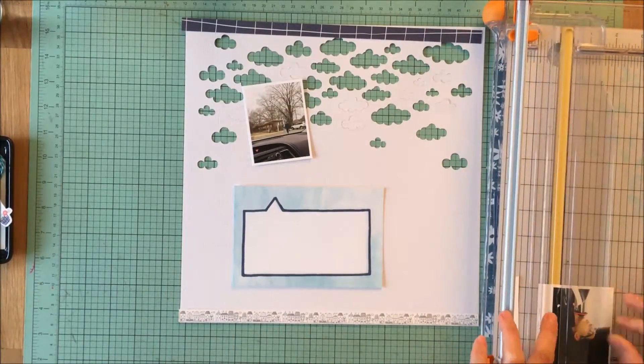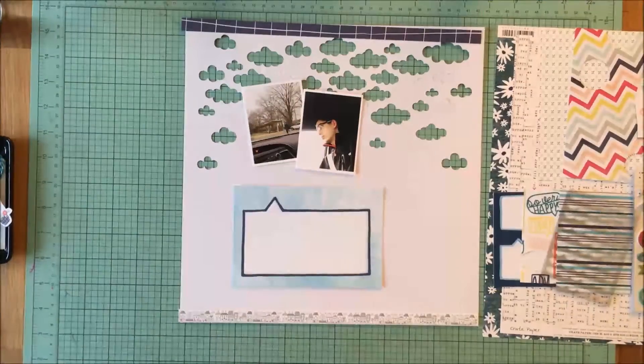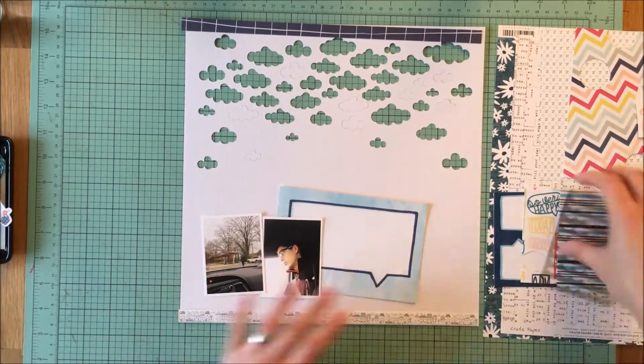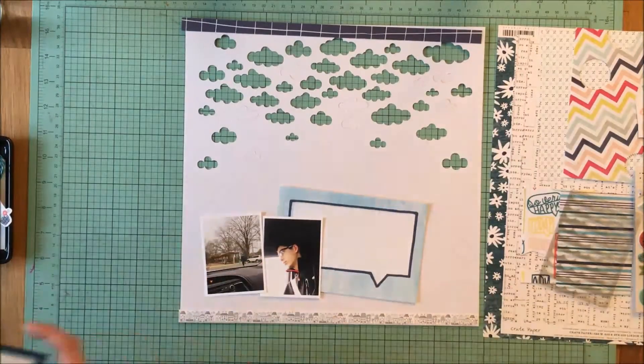I like white edges around my pictures, so I'm just trimming off these two pictures. Again, they're the most horrible pictures but they tell the story, and that's what I really wanted to do here.